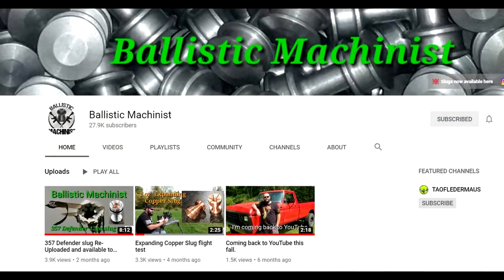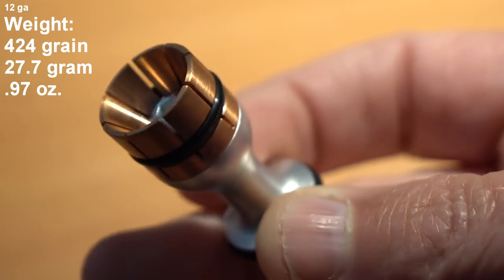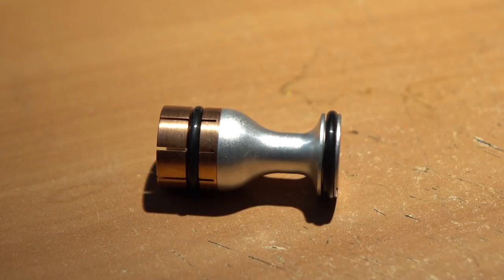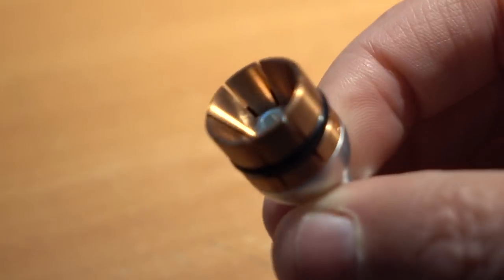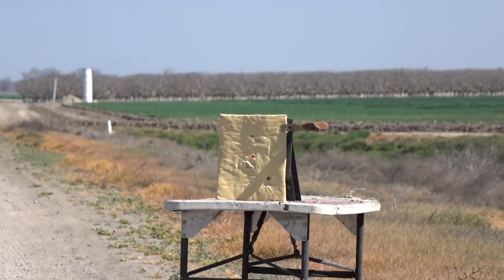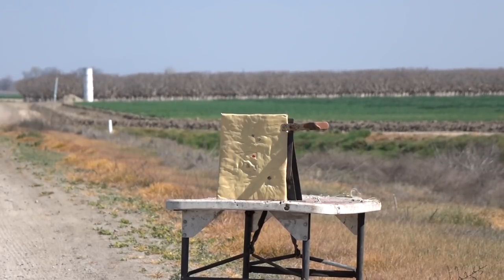If you're not subscribed to Tim's channel, the Ballistic Machinist, be sure to do that right now — he'll be uploading his own tests very soon. This is a 12-gauge projectile with eight copper petals that fragment upon impact. In our test today we'll be propelling these to around 1400 feet per second, but Tim likes to push boundaries and will probably get them up to about 1700 fps. Tim believes his design would be an ideal lead-free hunting round.